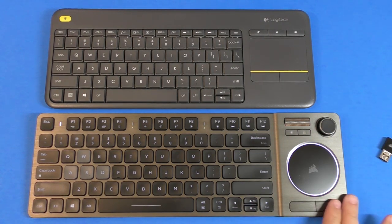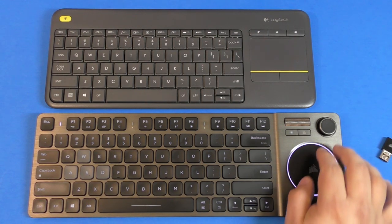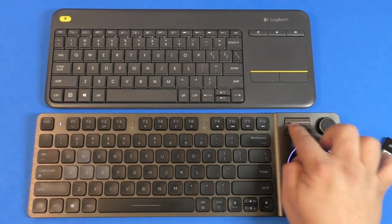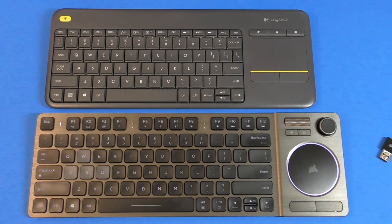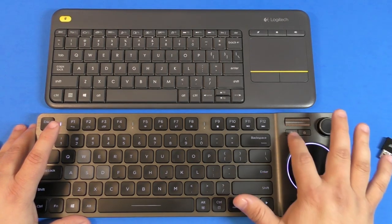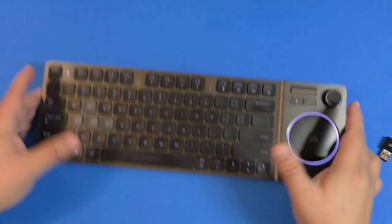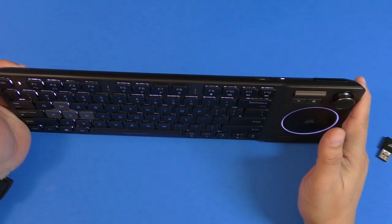The touchpad feels really good, gestures feel great, and it has dedicated left and right click buttons. You can lock the touchpad by pressing the lock button, and you can change the backlighting intensity right from the keyboard. For battery life, you can turn it off completely and avoid replacing double-A batteries like on the K400 — the K83 has internal USB charging built in.